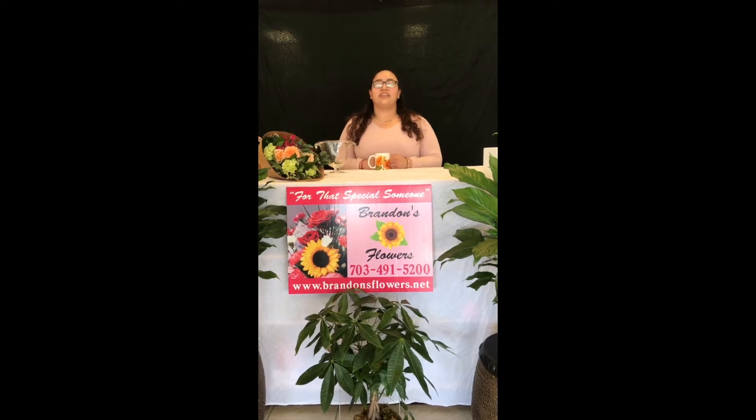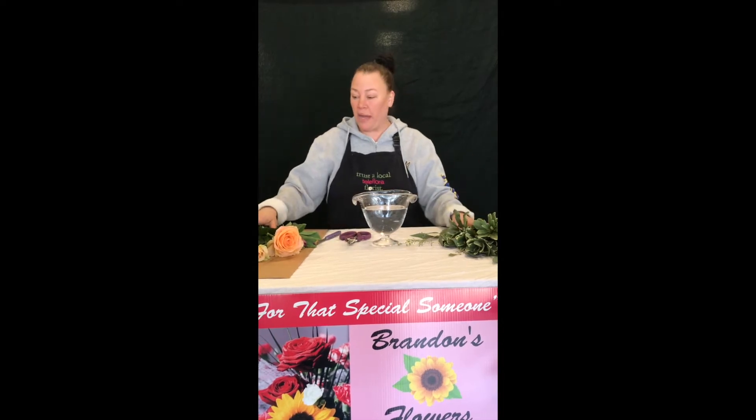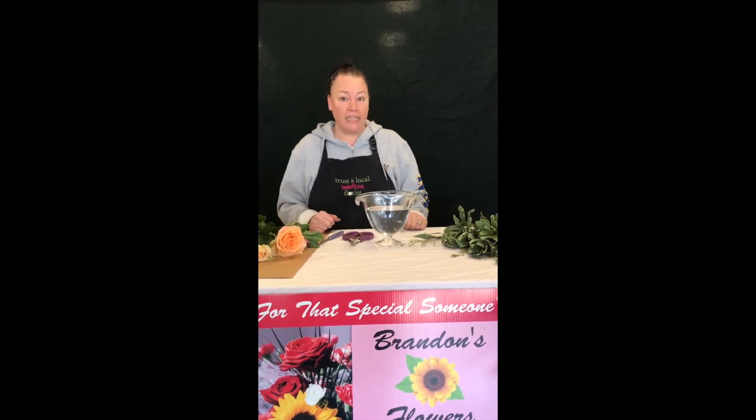Now we will show you how to design your arrangements and we will put our link in our bio. Feel free to change anything, have fun with it — this is your creation. We're just here to give you some pointers and advice. Hi guys, Michelle here with Brandon's Flowers. I am here to give you tips and pointers on how to do this compact arrangement with one of your DIY kits that we provide.